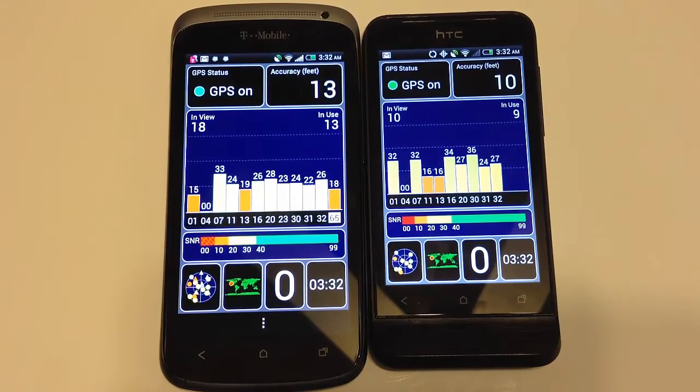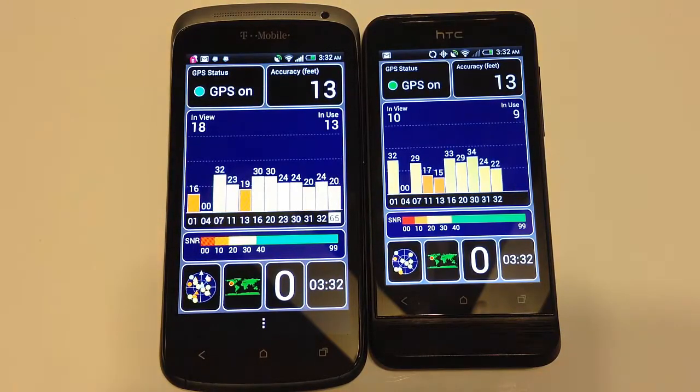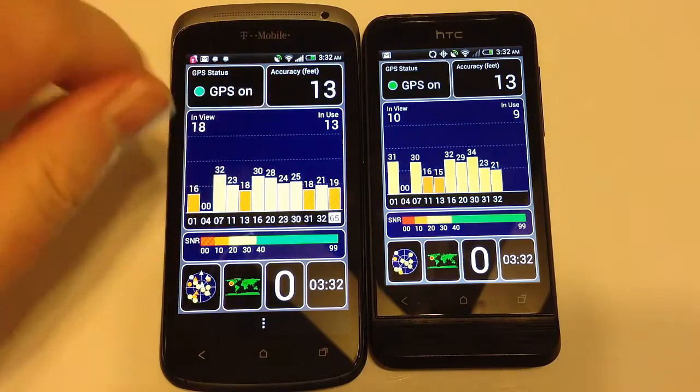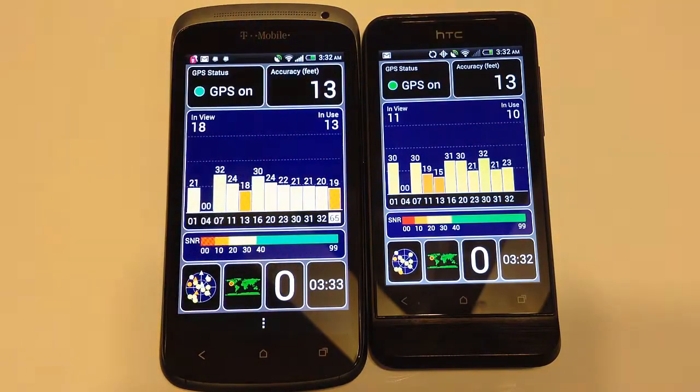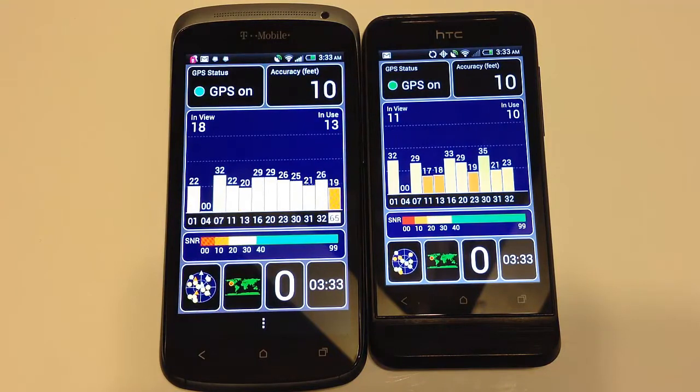Here we can see the satellites each phone is picking up and how accurate they can be. Both are coming in within about 10 to 13 feet, with some variance. The One S is picking up more satellites — 18 in view and 13 in use. On the One V, you're looking at 11 in view and 10 in use. It's a fairly close result when it comes to GPS accuracy and knowing exactly where you are.